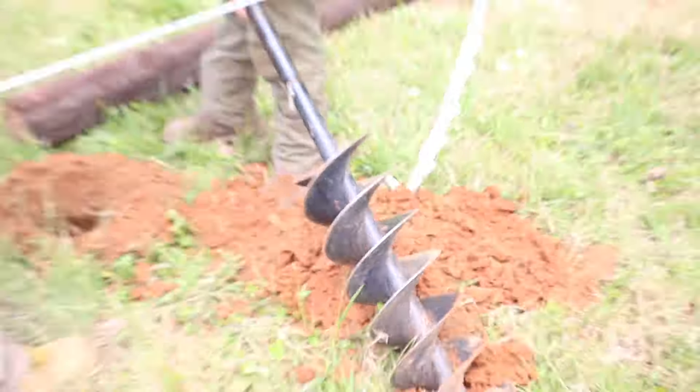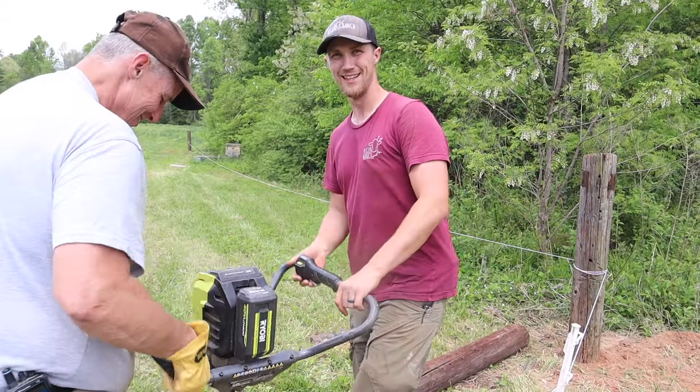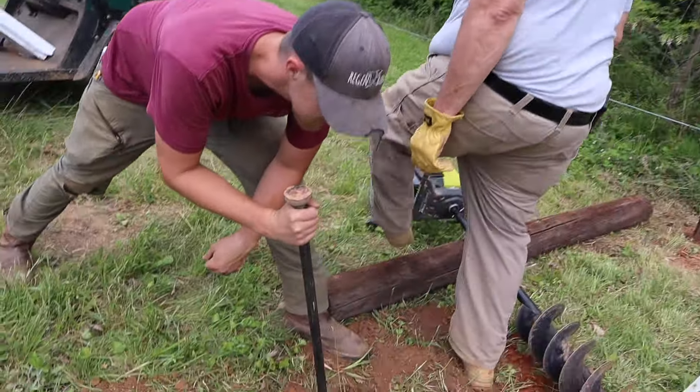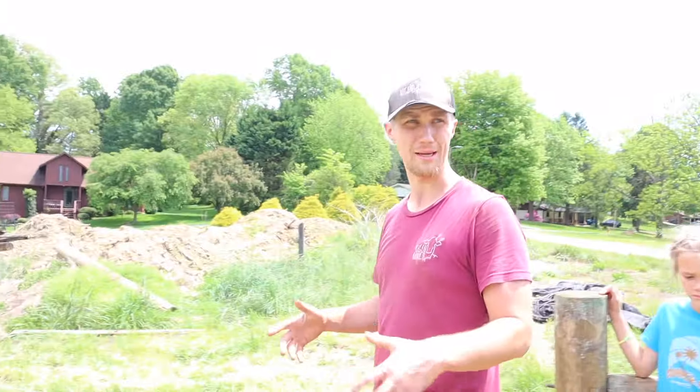One thing we've learned: putting our dirt pile on the outside of the fence line instead of on the inside. Smart — I thought about that one yesterday. We have a lot of hard work going on, and a lot of waiting for batteries to recharge for the battery-powered auger. Basically what we're doing is high tensile five-strand lines — five lines at 6, 12, 18, 27, and 39 inches. Based on our herd, that should be good to keep everybody in.